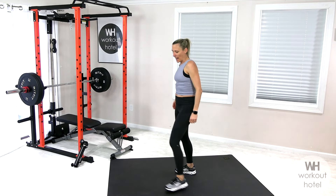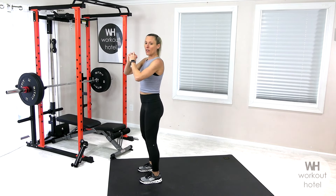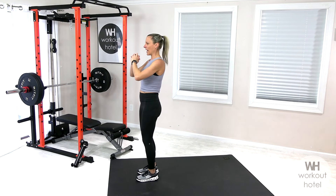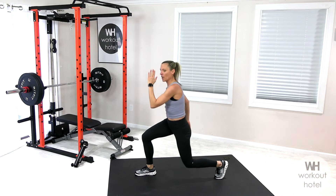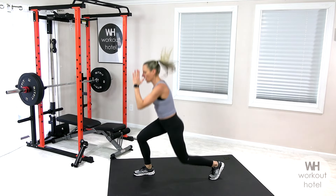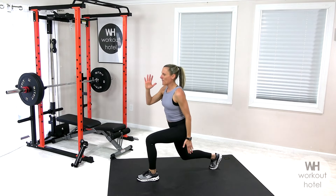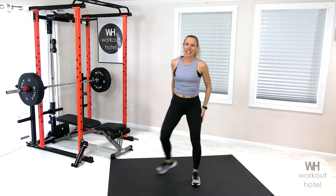Coming into a three-pulse lunge. Switch legs, parallel stance — right leg comes back. Three pulse: one, two, two, two, three. Switch back — three, two, three. Switch — two, three, bring it in. Option two is a hop — one, two, jump or walk, three pulse, switch. Burning, burning, burning. Last one and shake it out. Nice work.